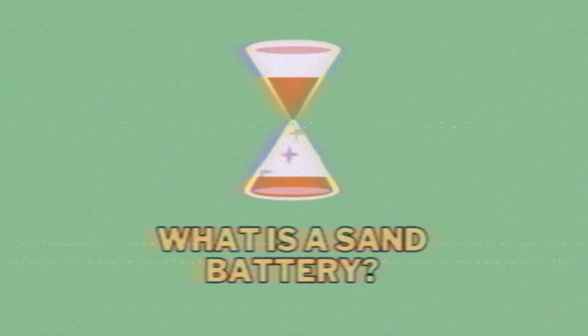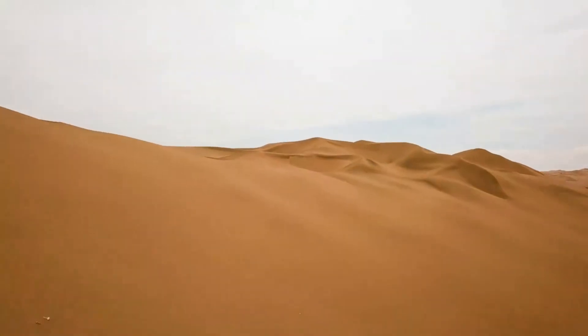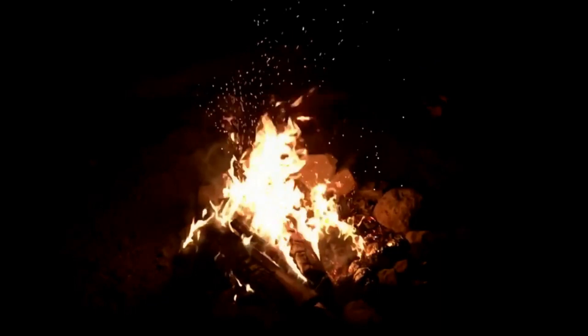So what is a sand battery? It's a type of energy storage device that utilizes the heat capacity of sand to store and release thermal energy. The concept involves using sand as an energy storage medium.